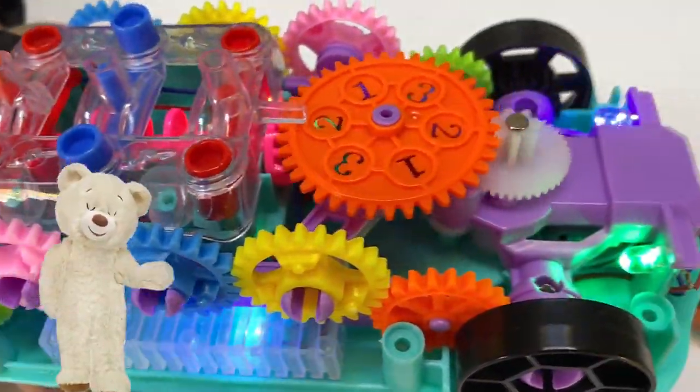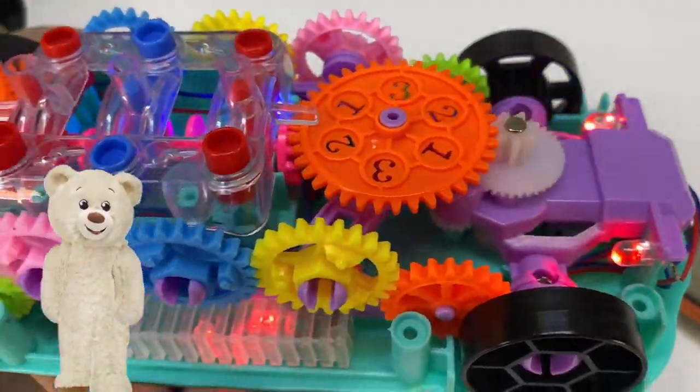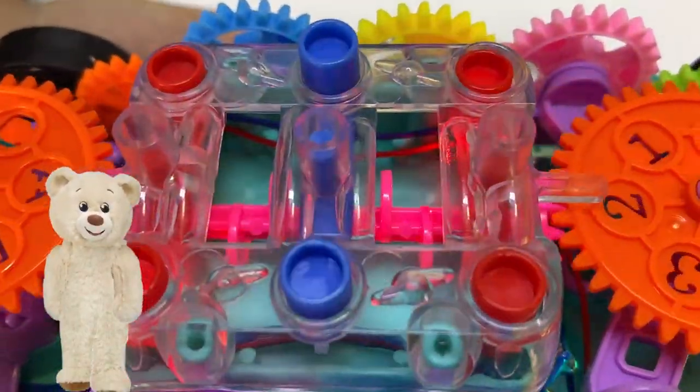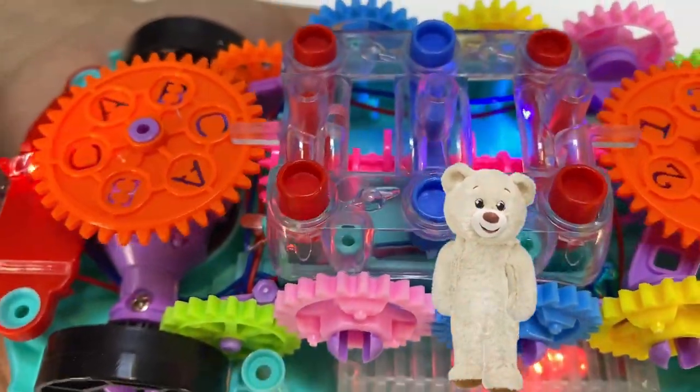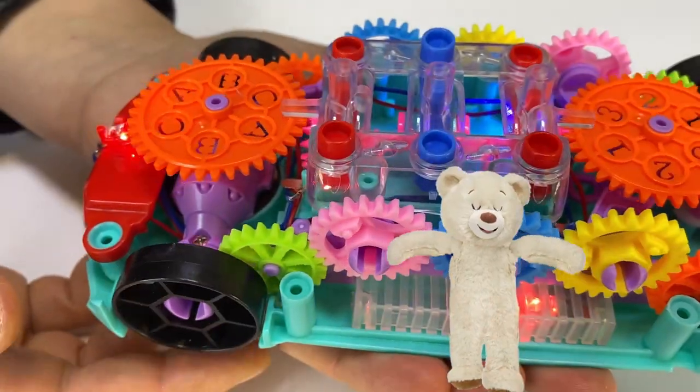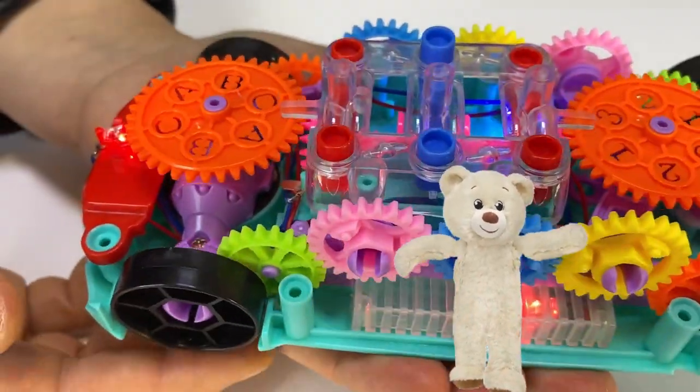The side wheels help us understand how the movement is transmitted by gears. Take a look at what happens when the wheels spin — the gears transmit movement from the front wheel.